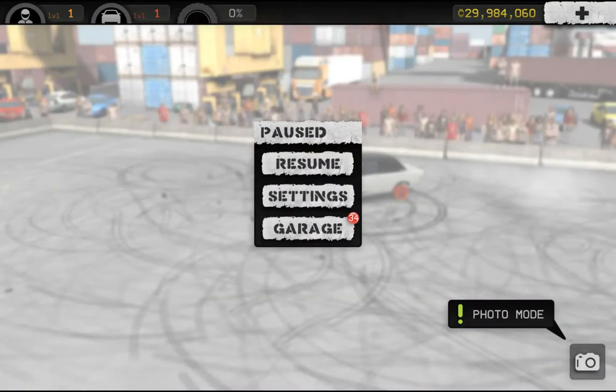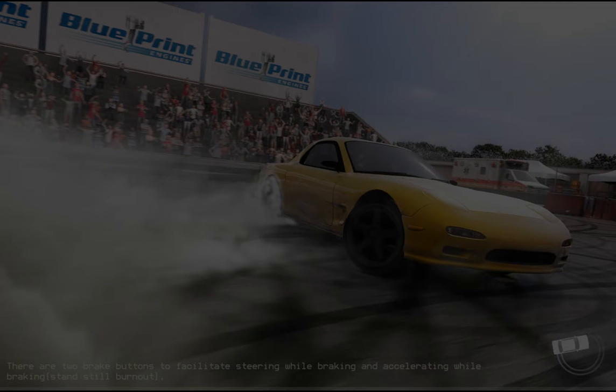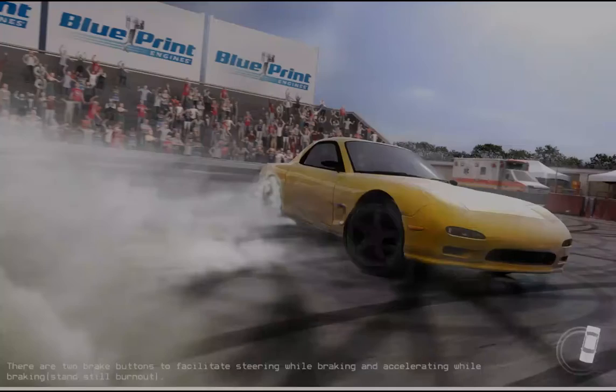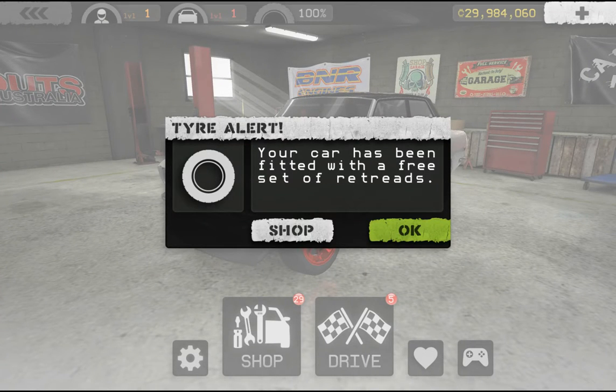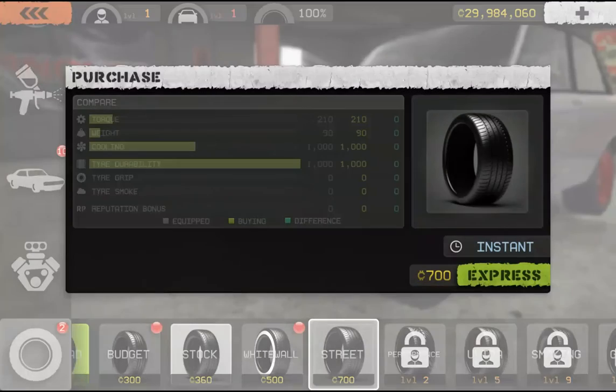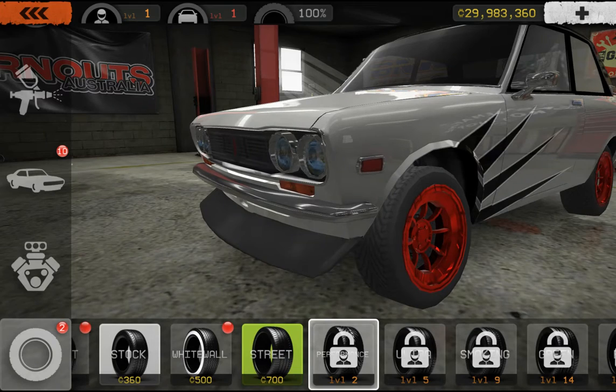I think that about does it. There's like 34 new items. There are two brake buttons to facilitate steering while braking and accelerating while braking — burnouts, stand still burnouts. All right, your car has been fitted with a free set of tires — sweet! Thanks for the free tires. Now I have to buy more — that sucks. Too bad I can't buy these.